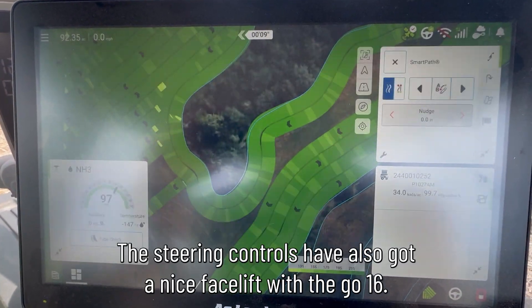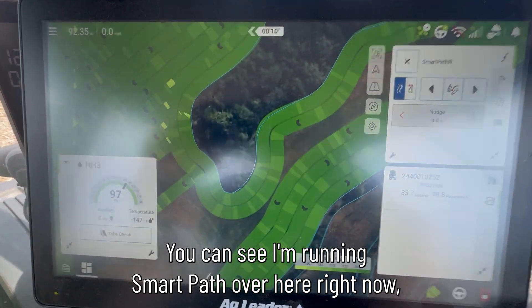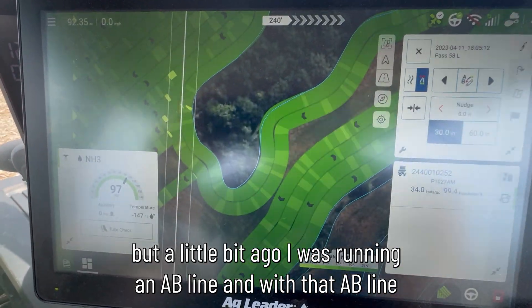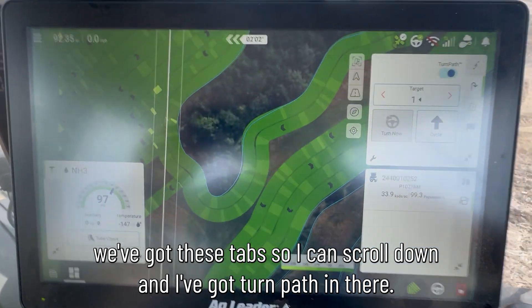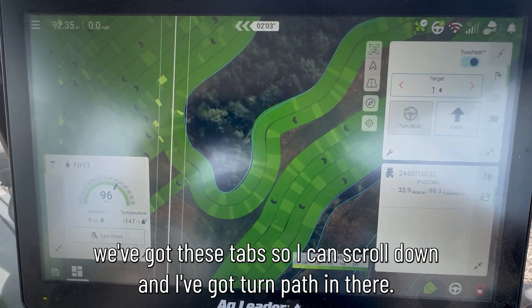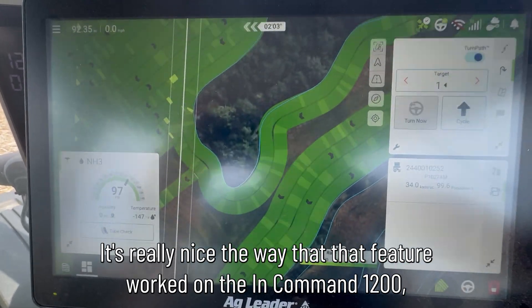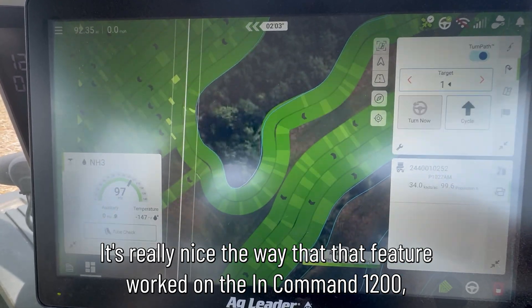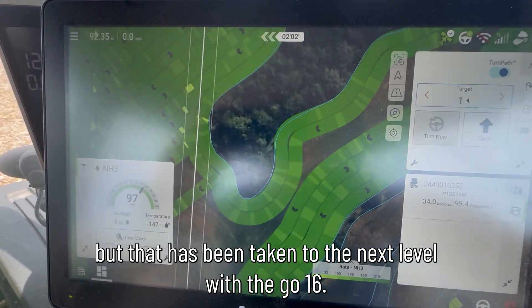The steering controls have also got a nice facelift with the GO 16. I'm running SmartPath right now, but a little bit ago I was running an AB line, and with that AB line we've got these tabs so I can scroll down and I've got TurnPath in there. What a great feature that is — it worked really nicely on the InCommand 1200, but it has been taken to the next level with the GO 16.